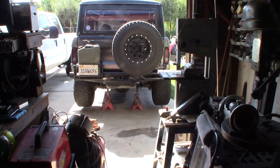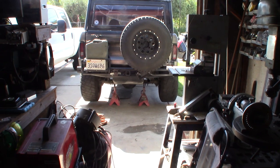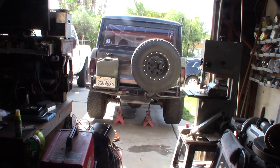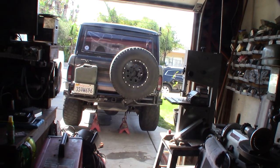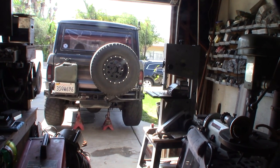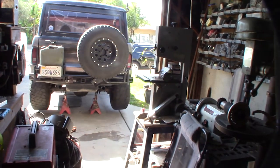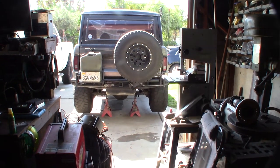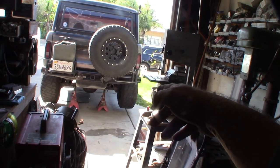Hey guys, back on the Bronco again. This time my passenger side rear tire locked up - it was crazy, I could smell stuff, the car felt like it was fading, and even the brakes were fading. It's actually even worse than before. I went out with my thermal gauge and it was typically like 80-something degrees on that side, but it was 400 degrees - the whole rim was 400 degrees.